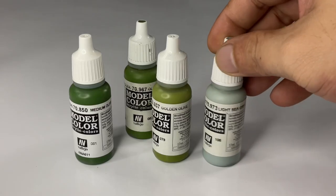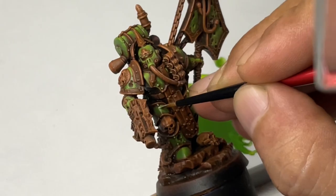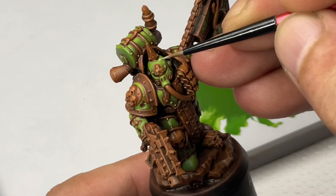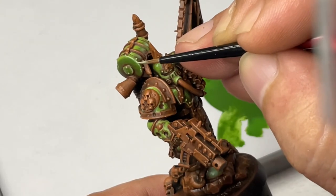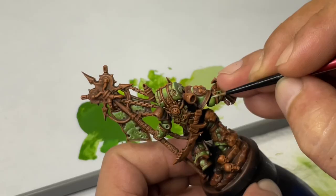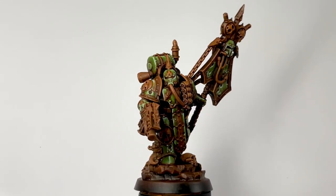Now we use light sea gray — I like it so much because it's light, it's sea, and it's gray. We mixed the light sea gray with our golden olive so that it will be our pre-highlight color, but our actual highlight color would be light sea gray. Later in the painting process I added a bit of white gray for extreme highlights, especially on the uppermost areas of the armor. Even the light sea gray highlights were painted via a stippling motion so that we create a really rough texture on the armor, because Nurgle won't like super smooth armor.